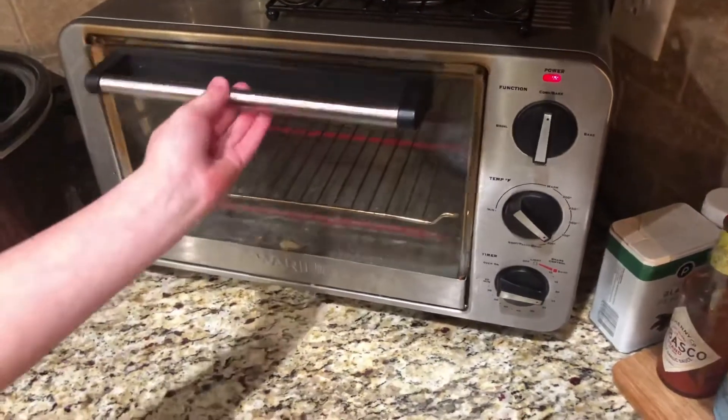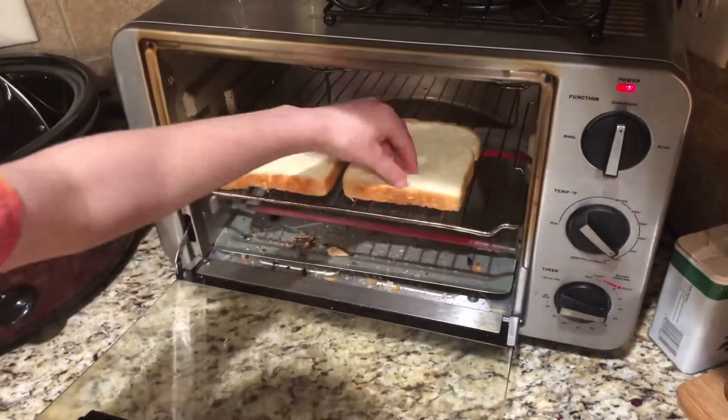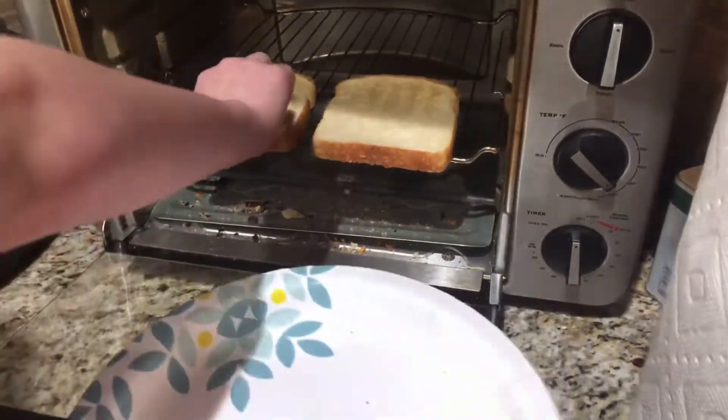First thing that you're going to have to do is toast the bread. When the bread is a little bit crunchy, it's time to take it out.